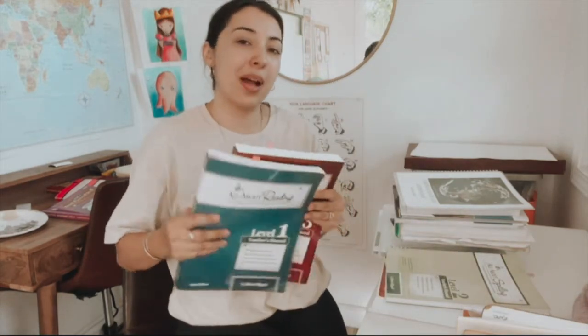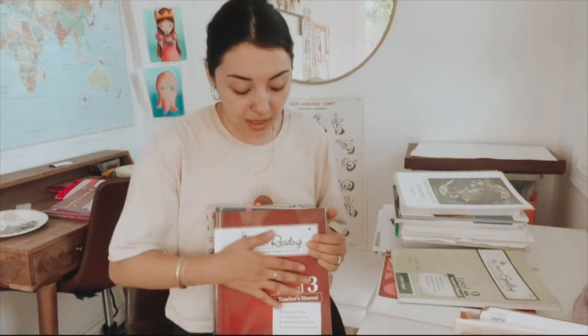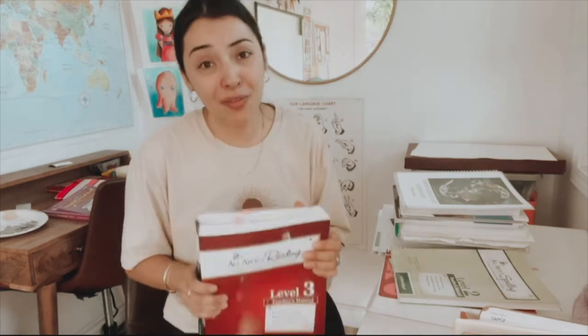We used All About Reading this year. My kindergartner used level one and my second grader used level three. They've always been a year ahead — or a level ahead, if you will — so next year my third grader is doing level four and then my first grader will be doing level two. We love All About Reading and we're going to be continuing on.